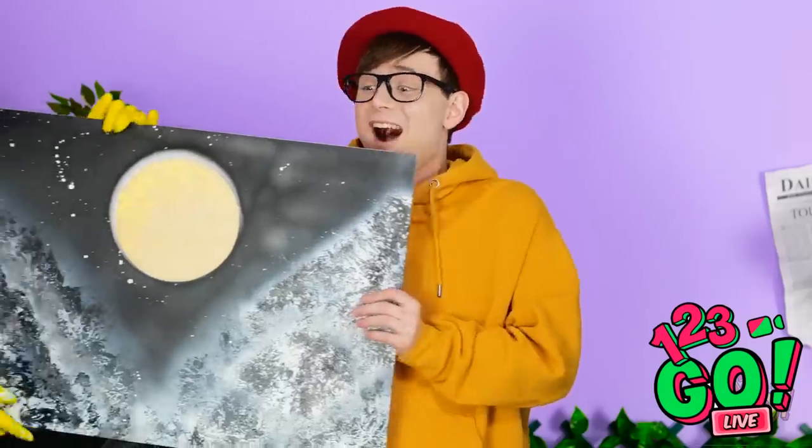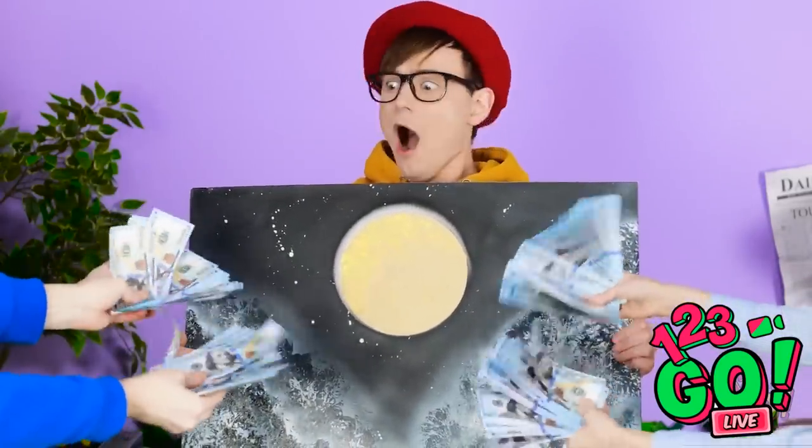You can have this. I want that painting! Take all my money!